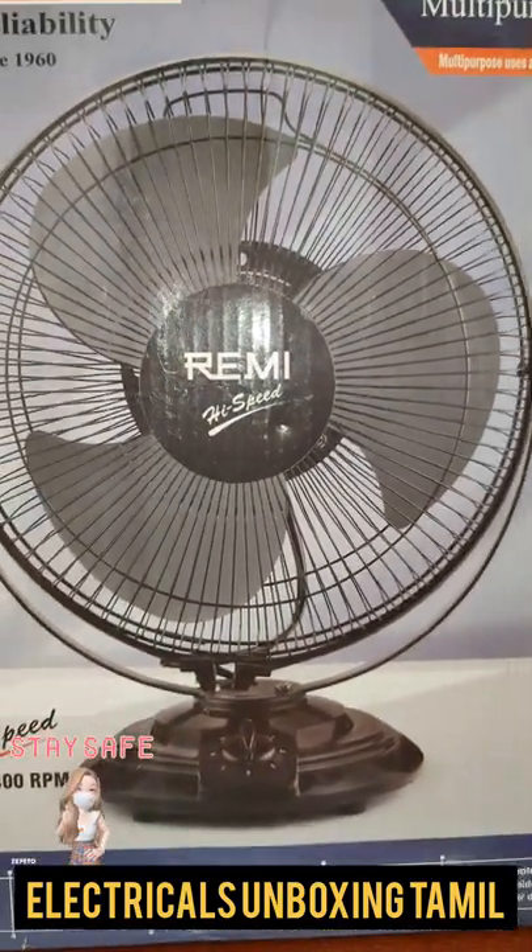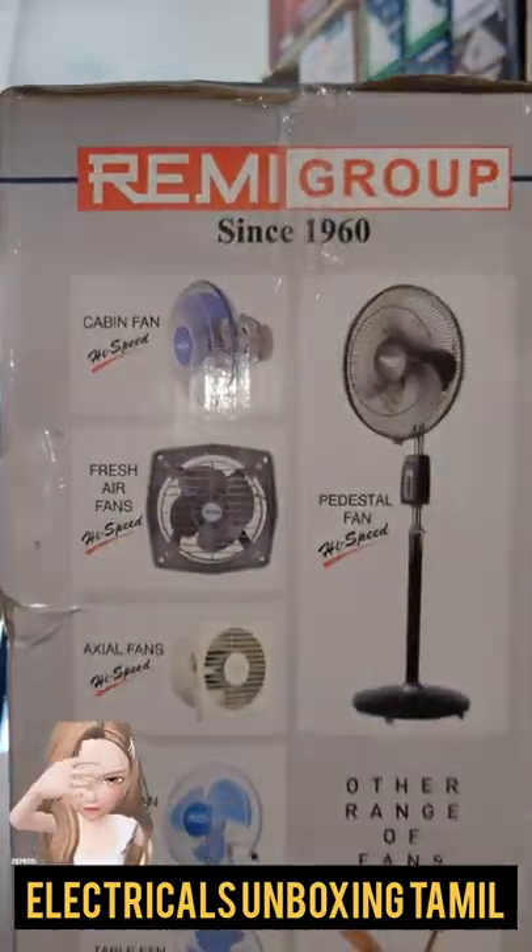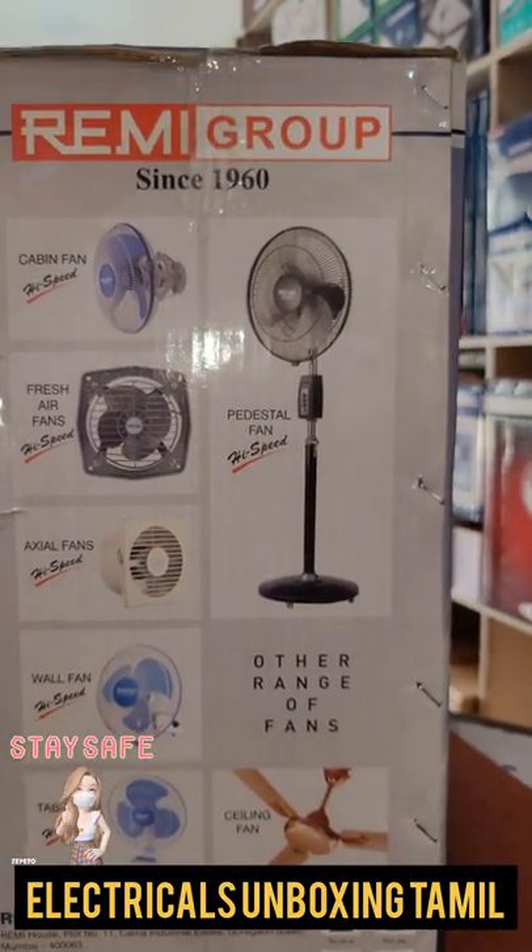This is a Superfan. This mini fan lip type is a regular type.